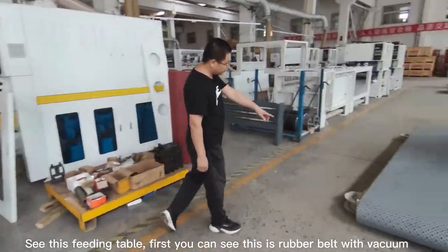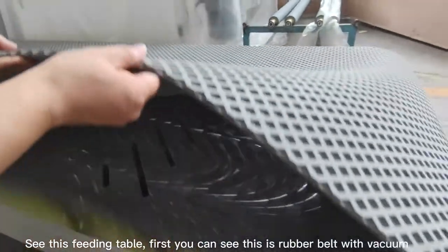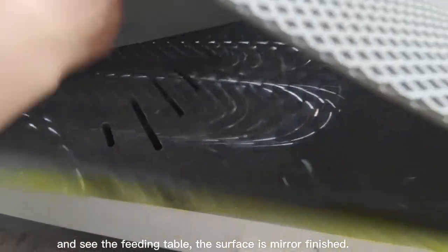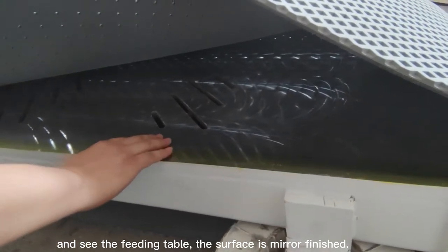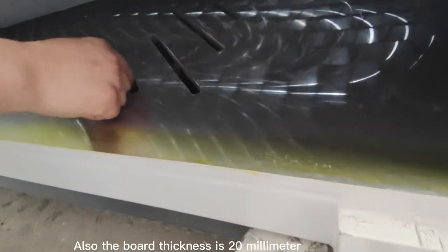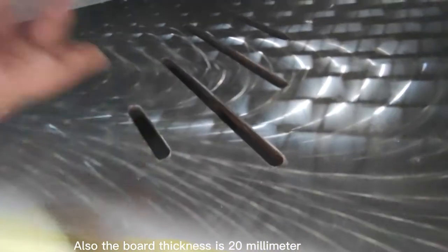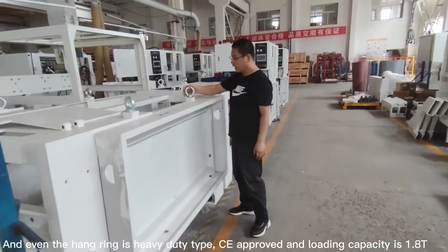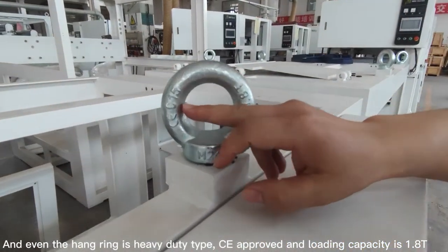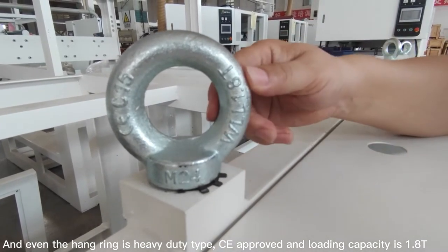See this fitting table. First, you can see the belt is a rubber belt with vacuum. The fitting table surface is mirror finish. Also, the board thickness is 20 mm. Even the high range is heavy-duty, CE-approved type, and the loading capacity is 1,800 kg.